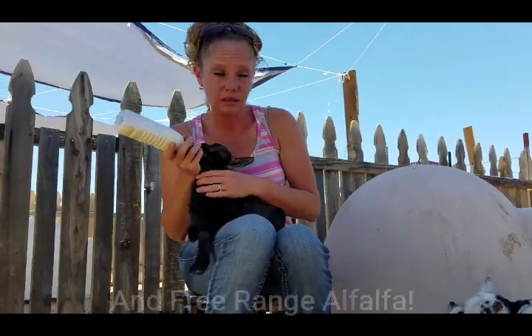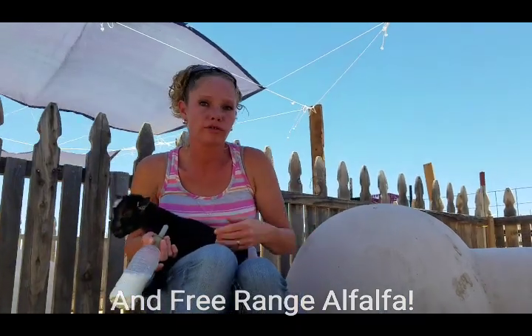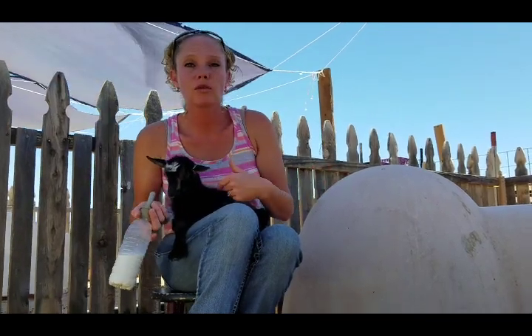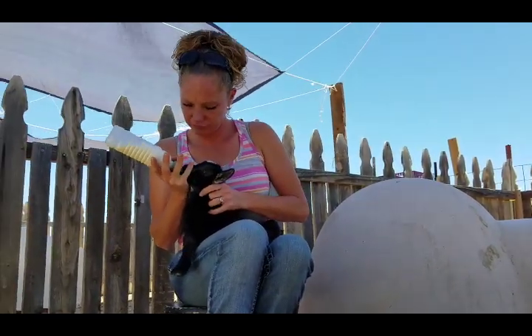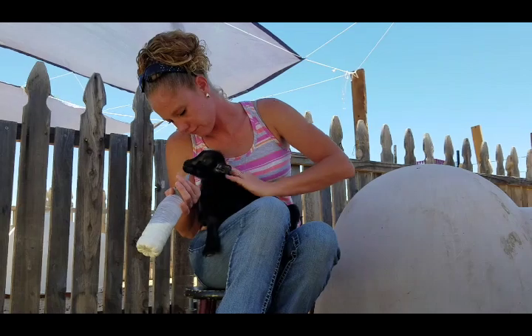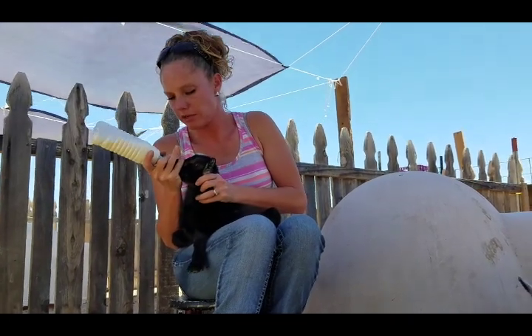Make sure that you have water for the little babies when you separate. When they're on their dams they don't drink a whole bunch of water — they still drink it, but not a lot, simply because they're drinking milk that way. If you're bottle feeding, they're not going to have a non-stop supply of it, so make sure they have water. They're smart — you can show them where it is and they will be drinking it. She didn't drink too much, but I did get her to latch on, so the next feeding will be a little easier.